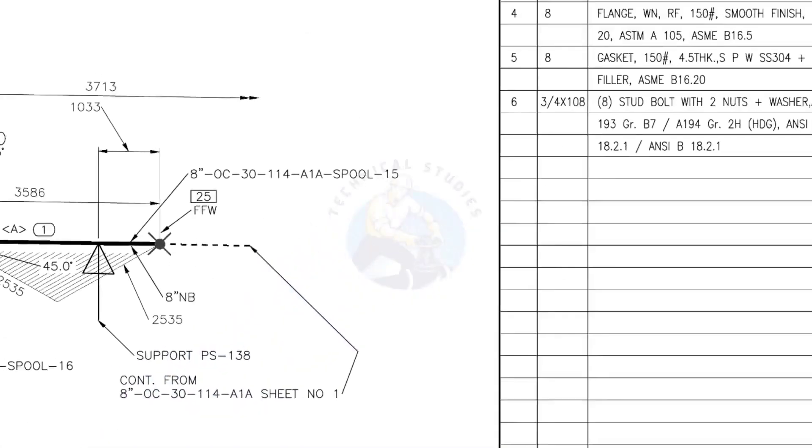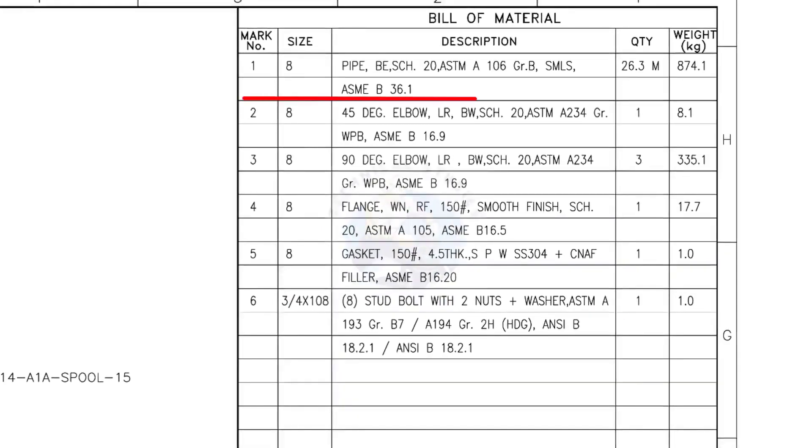Let us check the bill of material. Mark number 1: 8-inch pipe, bevel end, schedule 20, ASTM A106, grade B, seamless. Total length 26.3 meters.